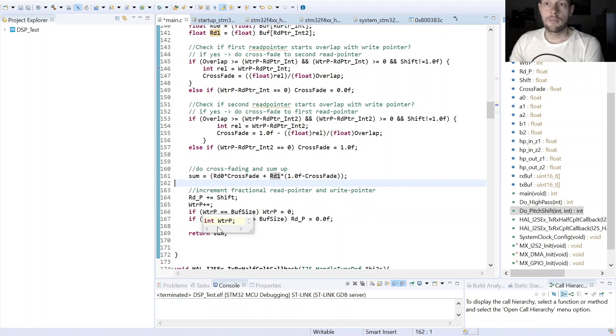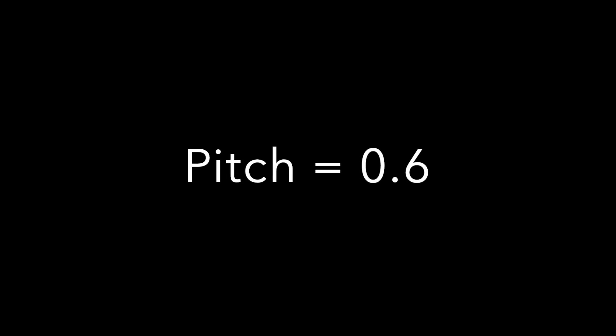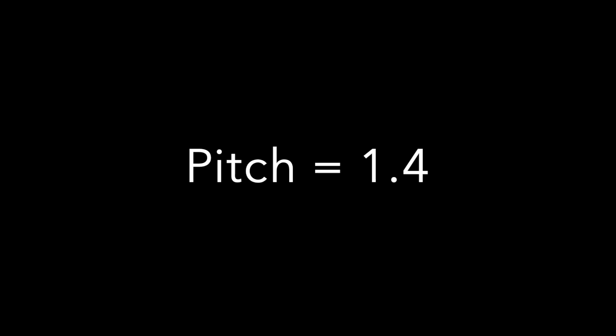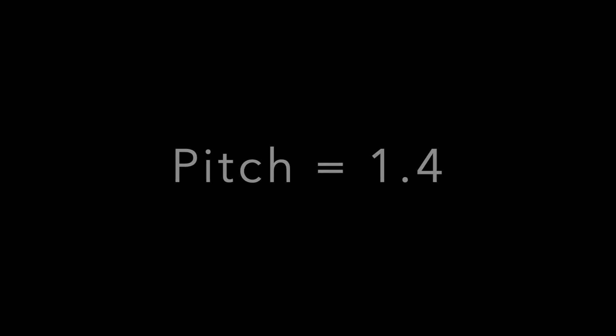Now let's hear some examples of how it sounds when shifting up or down. [audio demo] Thanks a lot for watching this video. I hope you liked it — if so, please press the like button, and see you next time.